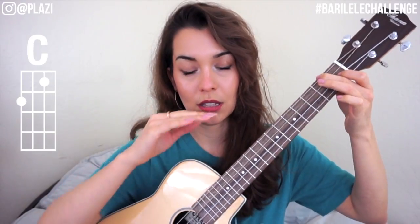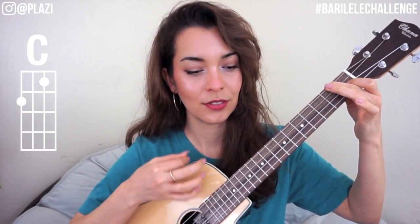This is the number one most popular chord, so if you memorize one chord, this is the one. Let's try it four times — one, two, ready, go.